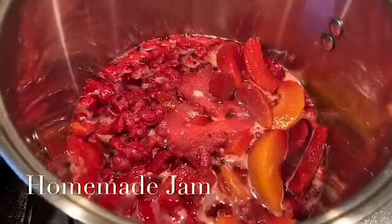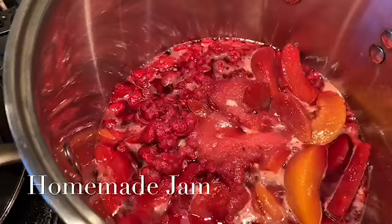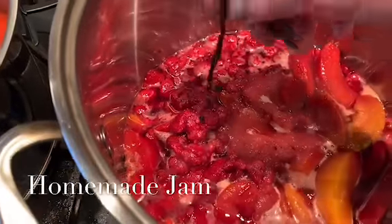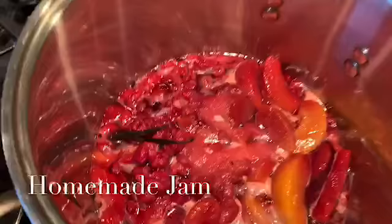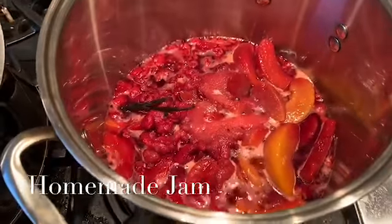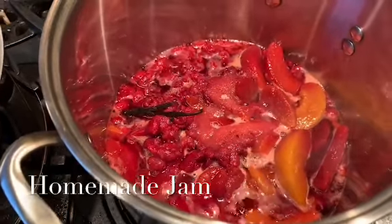Adding some frozen fruits — peaches and raspberries — along with some sugar, some of the water from it, and a split vanilla bean. I'm going to make a jam, and then we're going to use that jam to make some cocktails. We'll cook that down and I'll show you how it looks in a little bit. Let me stir that in a moment.